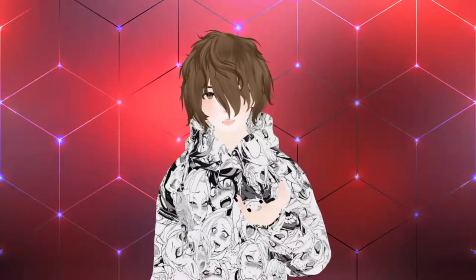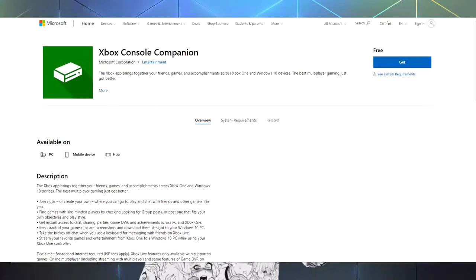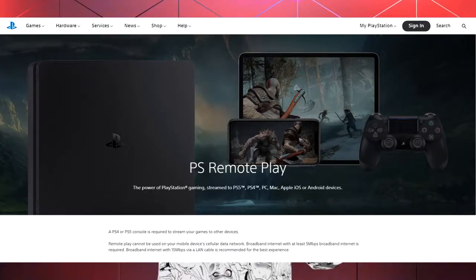So we actually have two different methods we can use to make this work. The first method is to stream the console onto your PC using either the Xbox companion app for Xbox or PlayStation Remote Play for PlayStation.